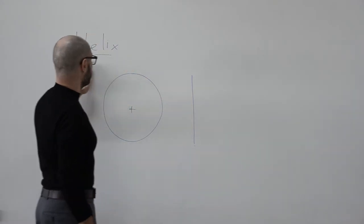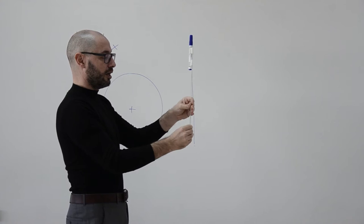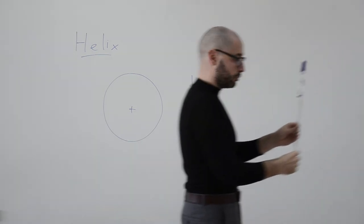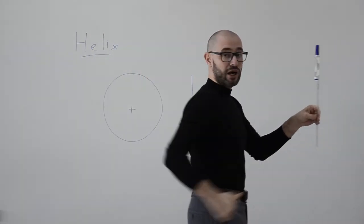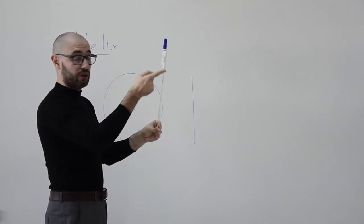Now, how do we get to the helix? We get to the helix by adding some complexity. Rather than just rotating the ruler, I will rotate it for one whole turn while moving forward — rotating at constant speed and walking forward at constant speed as well. From your position, you see the marker going down and then going back up, but while it is going down it is also moving forward, and while it is going up it is moving forward as well.